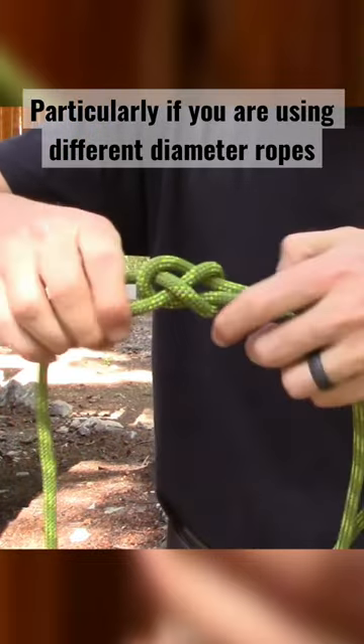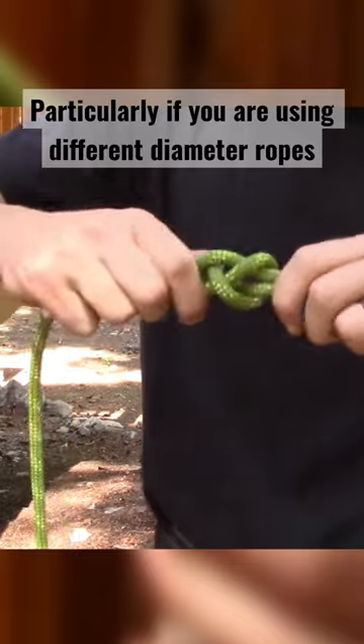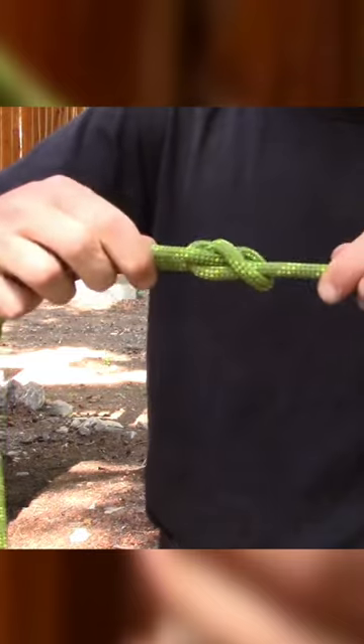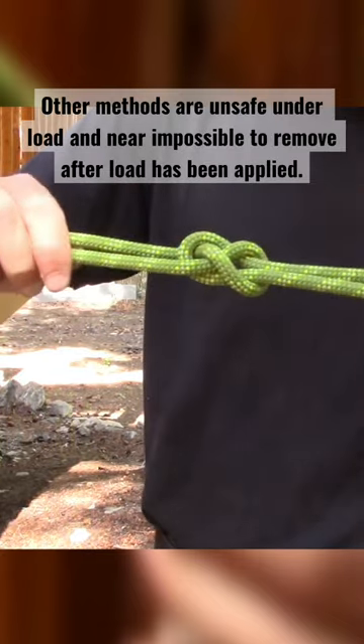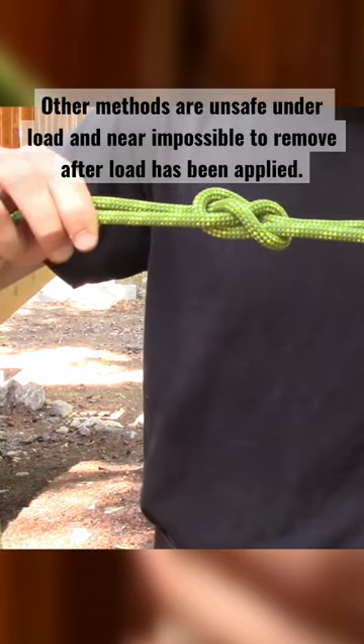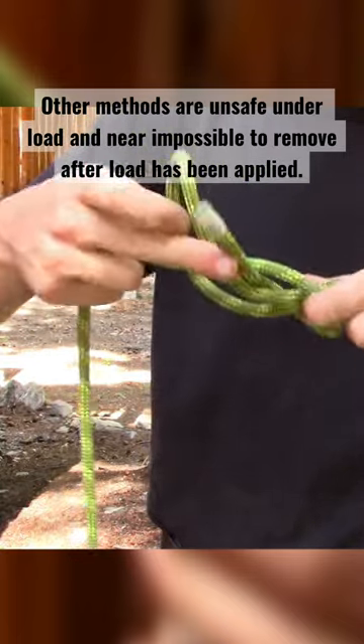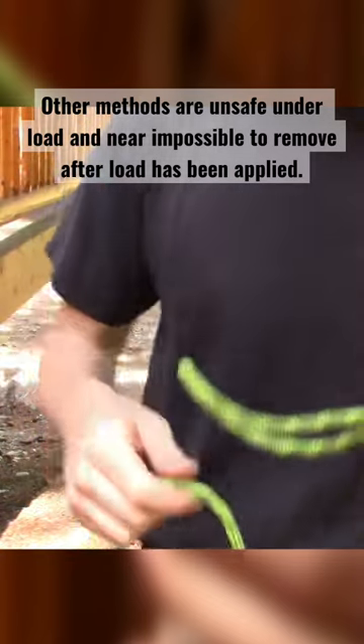That's the sheet bend. The nice thing about it is it works perfectly on ropes of different diameter, and it's also a pretty flat knot, as you can see. But you have to watch it — whenever it's out of load, it can come loose, particularly if your tail is short. The tail can work out, so you've got to be careful of that.